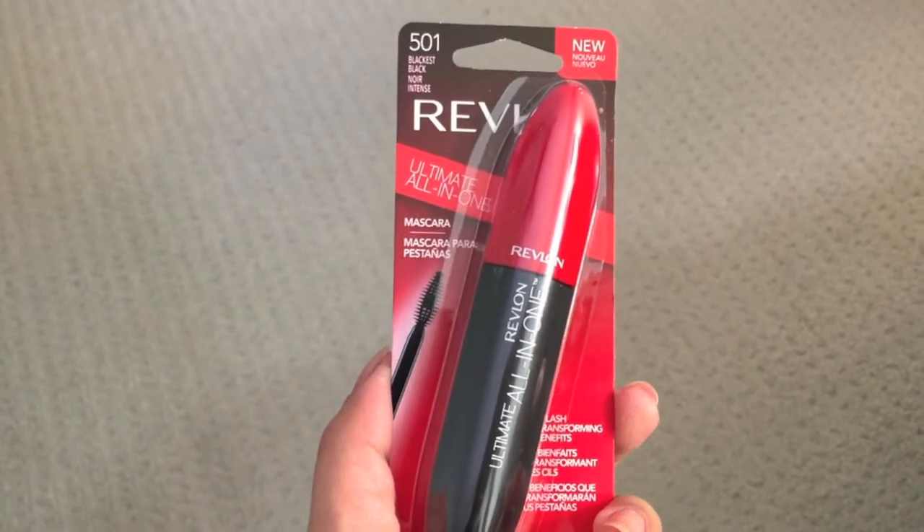Hi guys, welcome back to my channel. Today I am here for another mascara review. I am on a roll with these reviews and have purchased three new mascaras in the past few weeks. The first one I already reviewed is the CoverGirl Plumpify mascara — I'll put a link in the description box below. Today I'm going to do a review on the Revlon Ultimate All-in-One mascara.